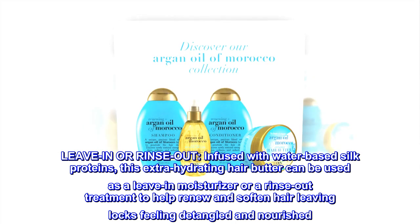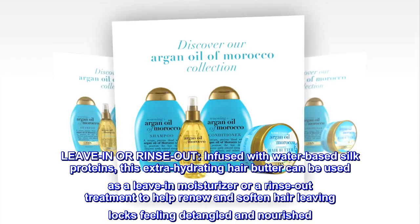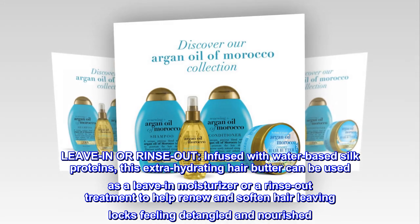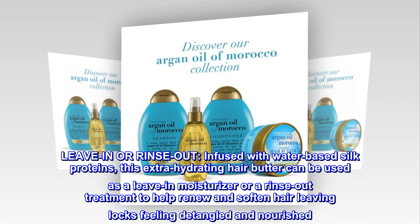Leave-in or rinse-out — infused with water-based silk proteins, this extra-hydrating hair butter can be used as a leave-in moisturizer or a rinse-out treatment to help renew and soften hair, leaving locks feeling detangled and nourished.